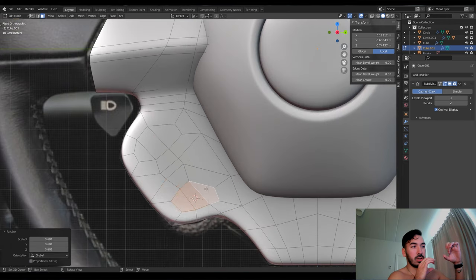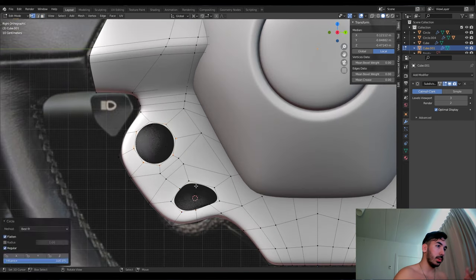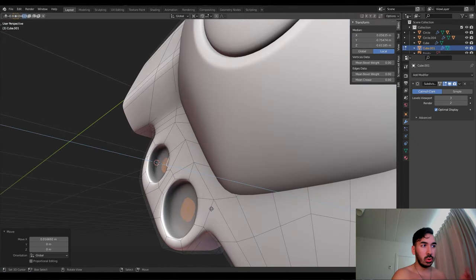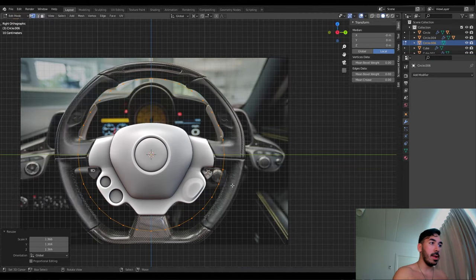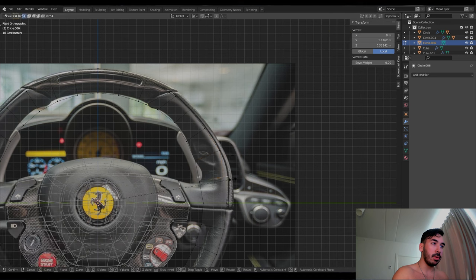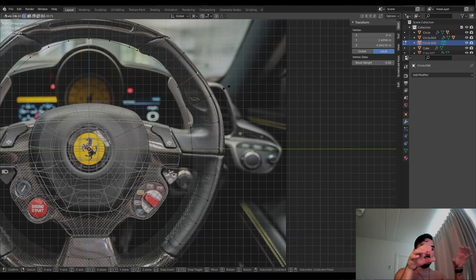I separated two faces into two parts, extruded them, turned them into circles — and now we have two holes for two buttons, perfectly round because I used the loop cut tool for making a circle. Then we use a large circle, extrude it out, and use that to shape one side of the grip — whatever you want to call the part that you hold on the steering wheel. I just scale it out from the middle so it retains the circular shape.